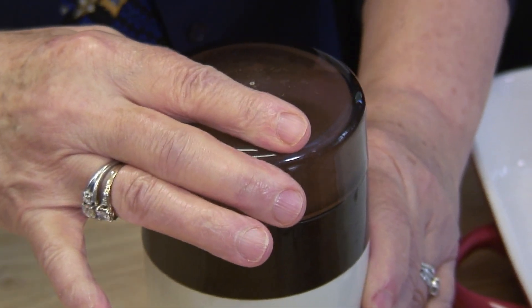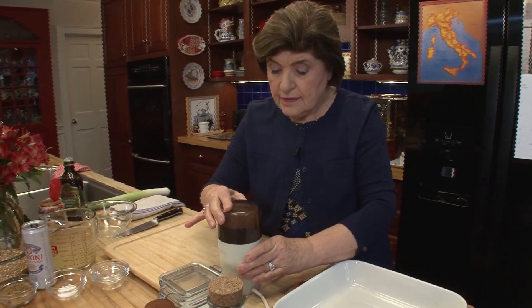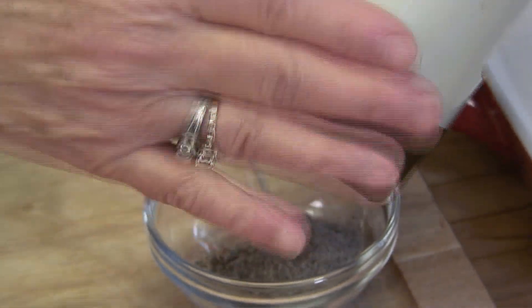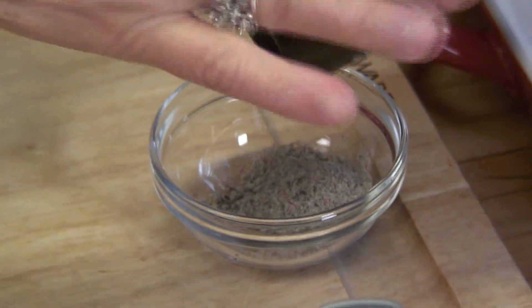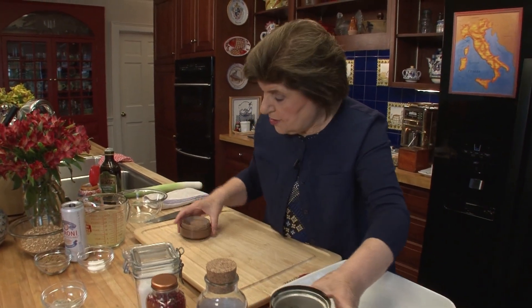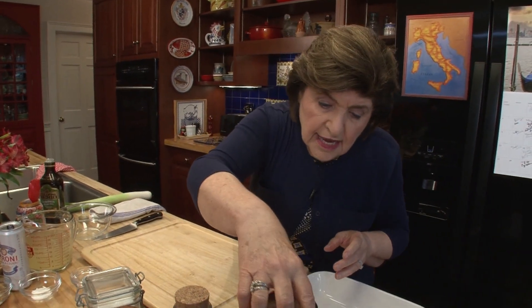You want to get it into a powder. I just love this little gadget. That's all of it — that's our mixture. Now I'm just going to set that aside.